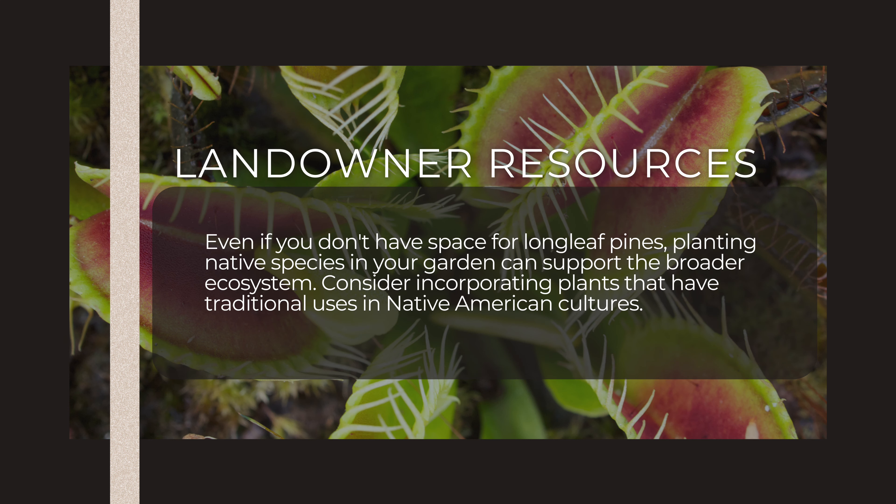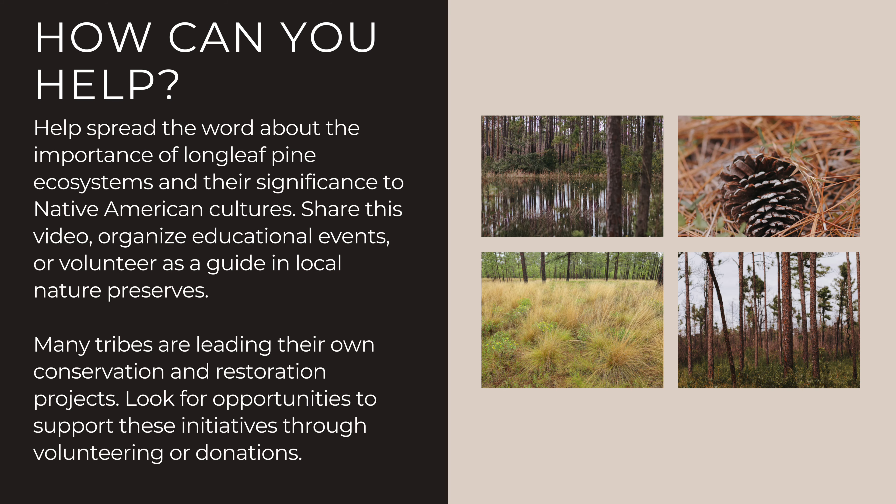Even if you don't have space for longleaf pines, planting native species in your garden can support the broader ecosystem. Consider incorporating plants that have traditional uses in Native American culture. Help spread the word about the importance of longleaf pine ecosystems and their significance to Native American culture by sharing this video.